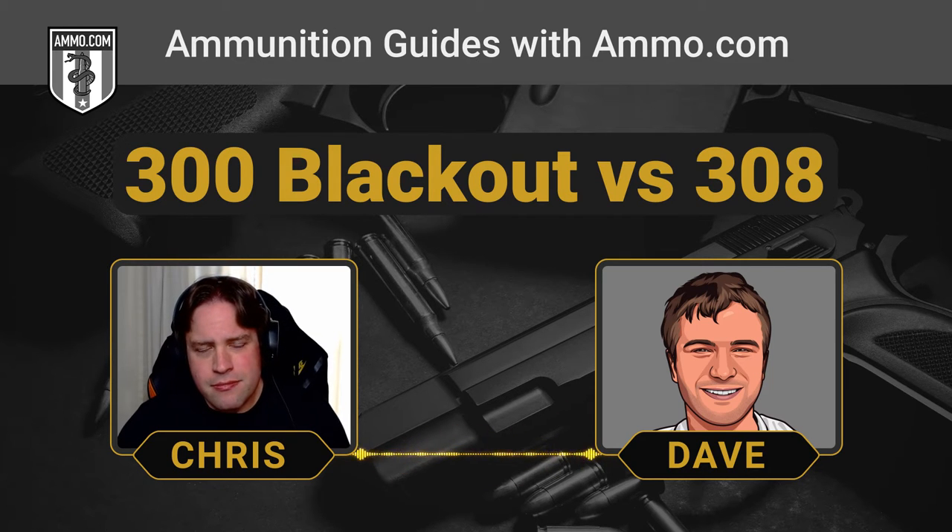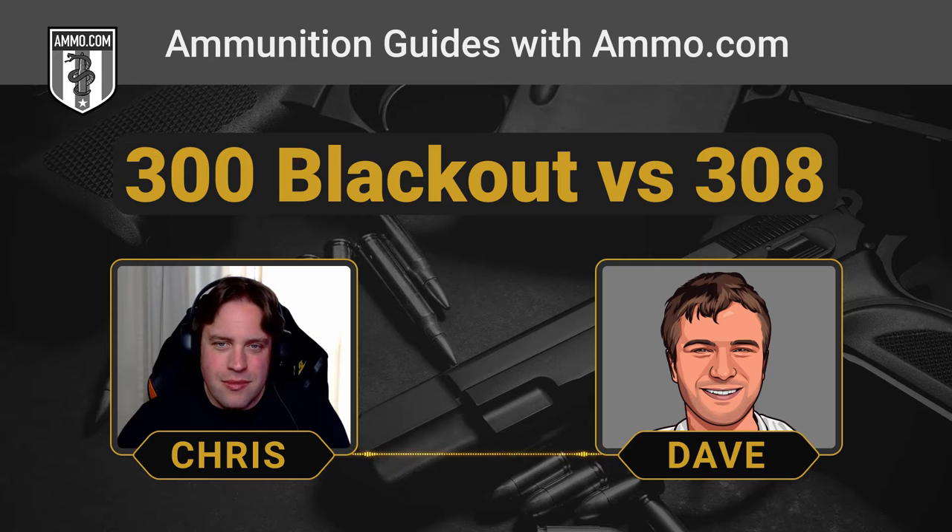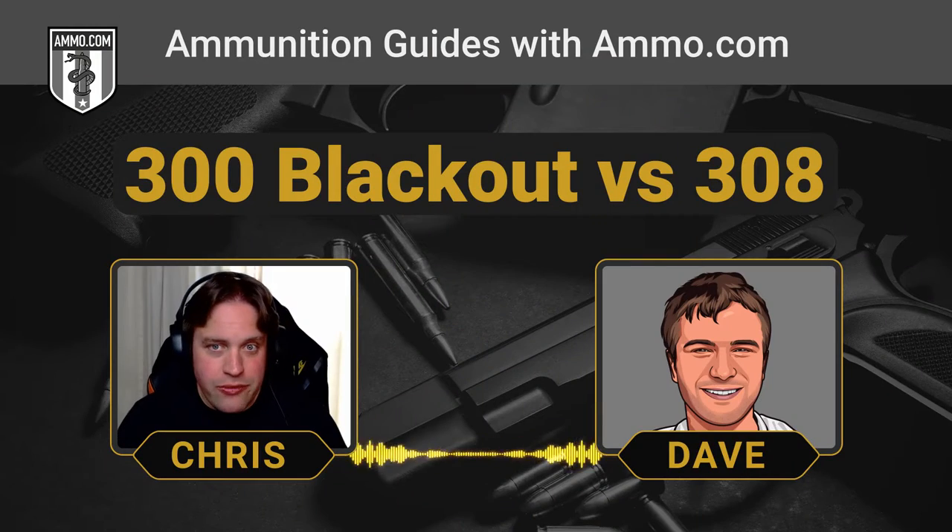The .300 Blackout, to my knowledge, has never been used in combat — though you always have to caveat that we don't know everything that gets done in combat. Spec Ops teams, if they wanted to bring their .300 Blackout rifles into a war zone, I wouldn't tell them otherwise. But this is pretty much a recreational round. The story goes that Spec Ops came to Advanced Armament and said they wanted a .30 caliber cartridge like a 7.62x39, but one that fit into the M4 platform and gave it that intermediate .30 caliber bullet with spectacular terminal ballistics.